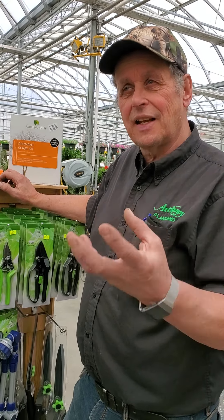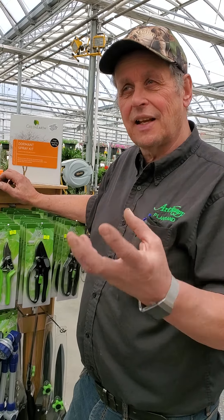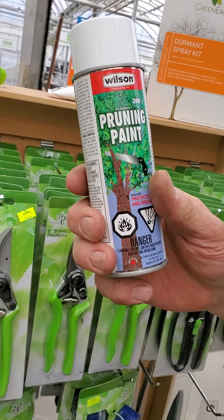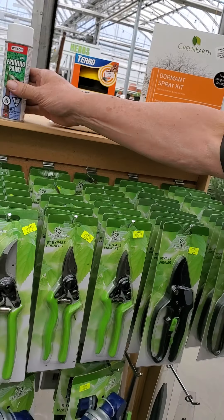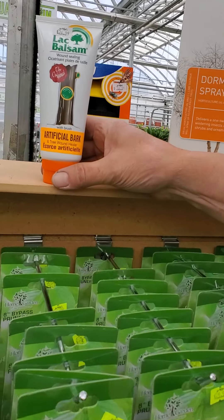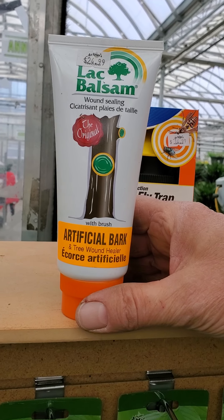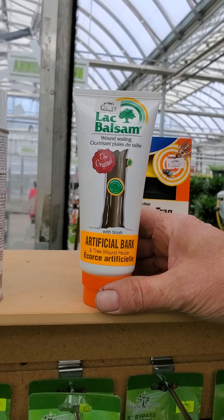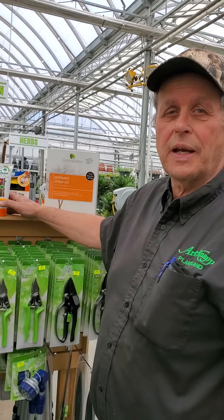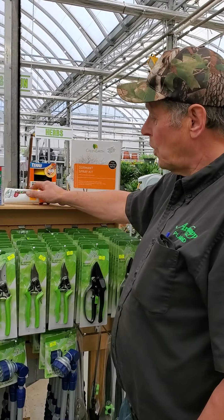People ask: do I have to use pruning paste? I don't recommend pruning paste. Pruning paste was from the old days — 20, 40 years ago — but they found out that when you use pruning paste, the paste can lift a little bit in the winter, and what happens is an insect or fungus can go behind it and they create a breeding nest. So for cosmetic reasons, you can use the aerosol spray — there's nothing wrong with that.